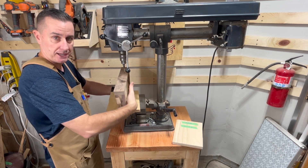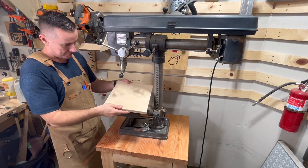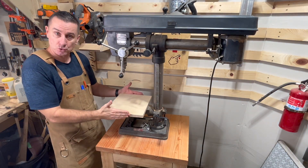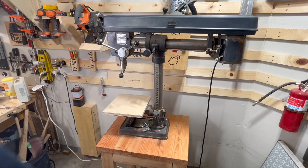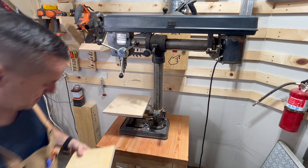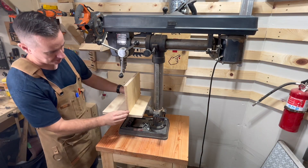So I'm gonna make a little jig to clamp it to. I just went to the scrap bin and got a little piece of plywood — it's about 12 inches by 11 inches — and I cut another piece to go on the top of it vertically.